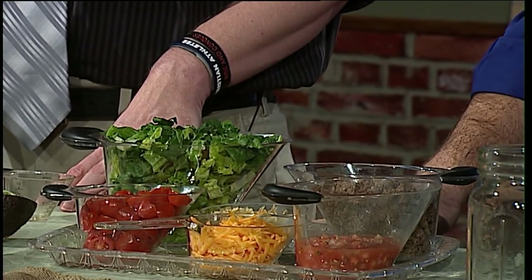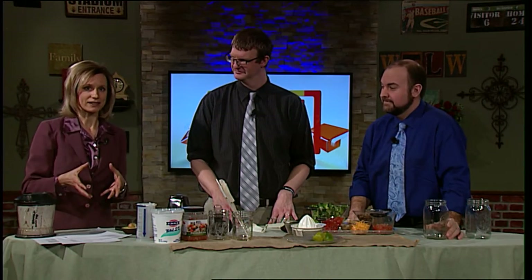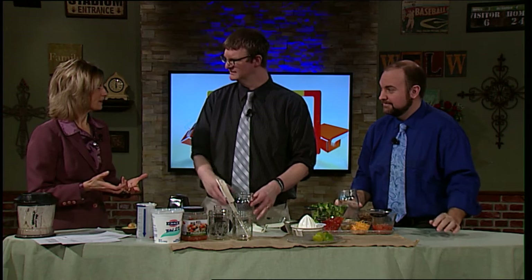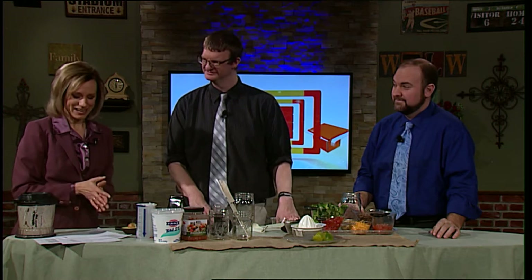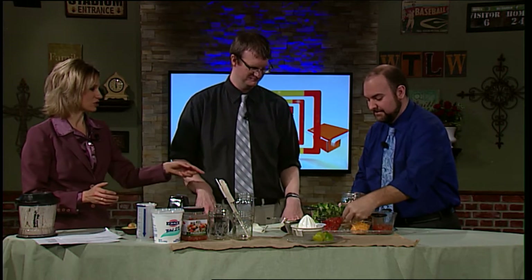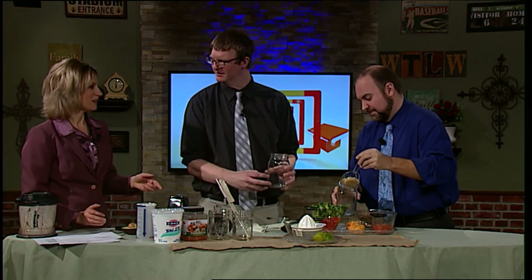Now we just simply need to assemble this. It took about 10 minutes to get the ingredients ready. This is something you want to do ahead of time — you can use it for lunches for the next couple of days. If you need a healthy lunch on the go, this could be a great option. First, take the tortilla chips and divide them between the two jars. We're going to layer things. The chips won't get soggy because the lettuce is going to protect them.